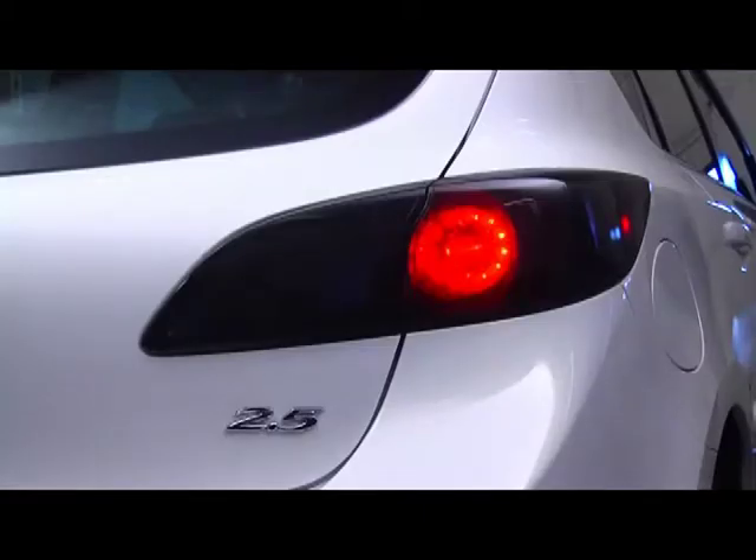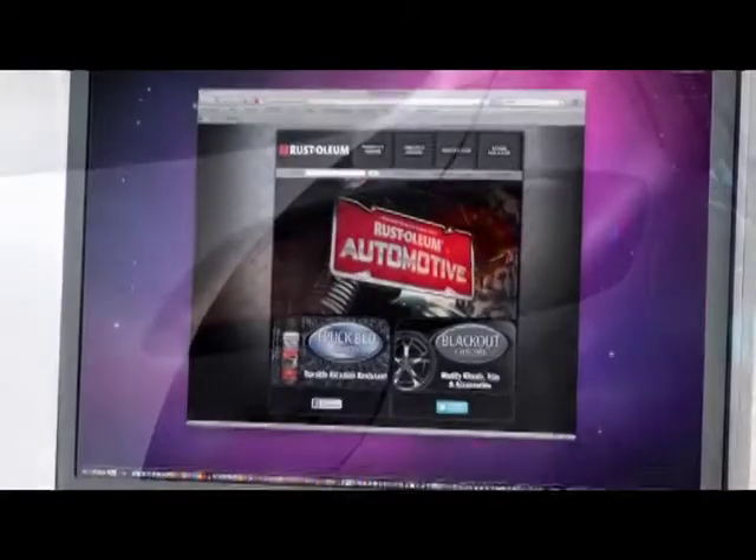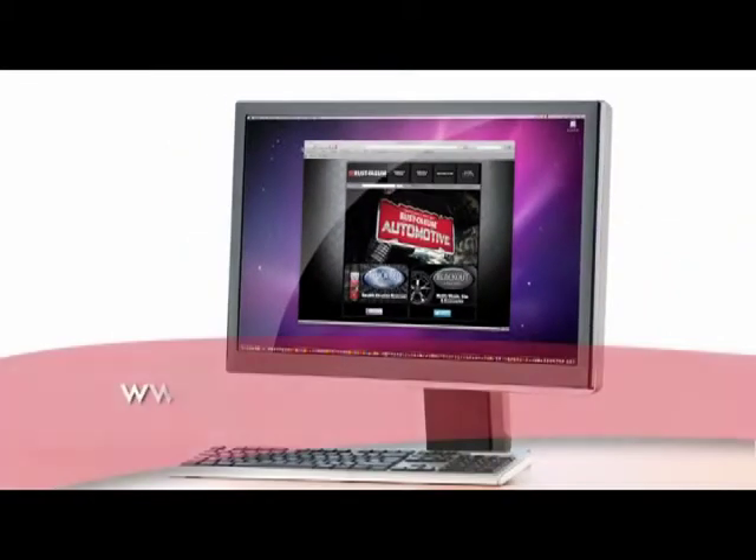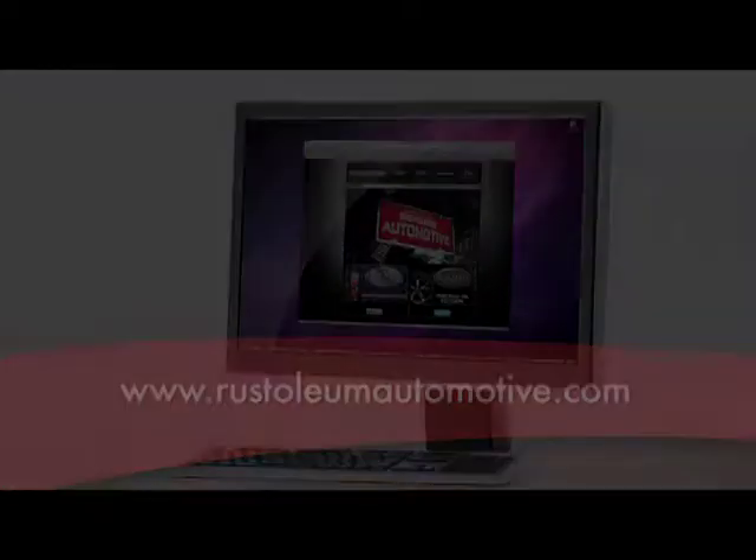Well, that does it. A couple coats of lens tint, and your vehicle has a distinctive new look. So now, take some time and check out the rest of our videos at www.RustOleumAutomotive.com for other ideas and solutions to customize and protect your vehicle.